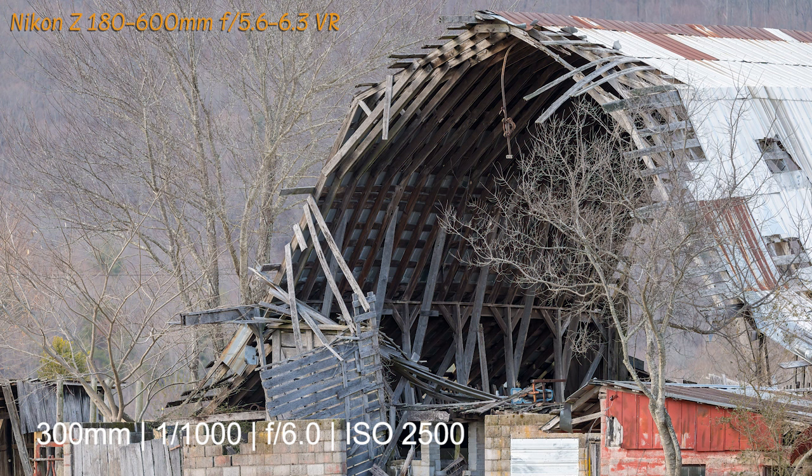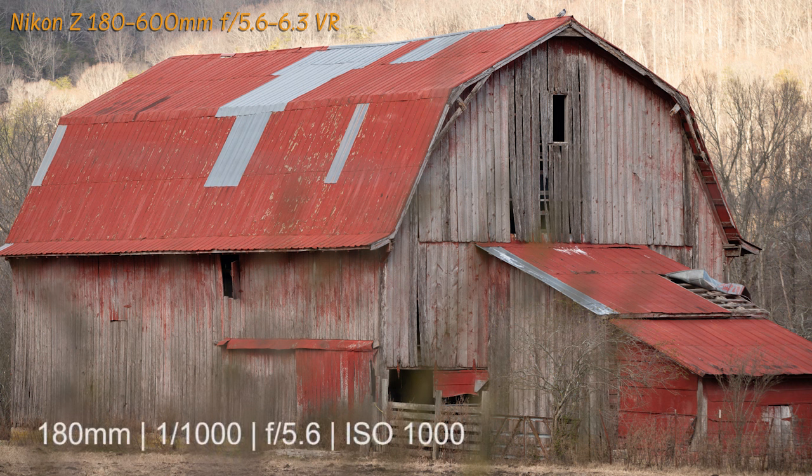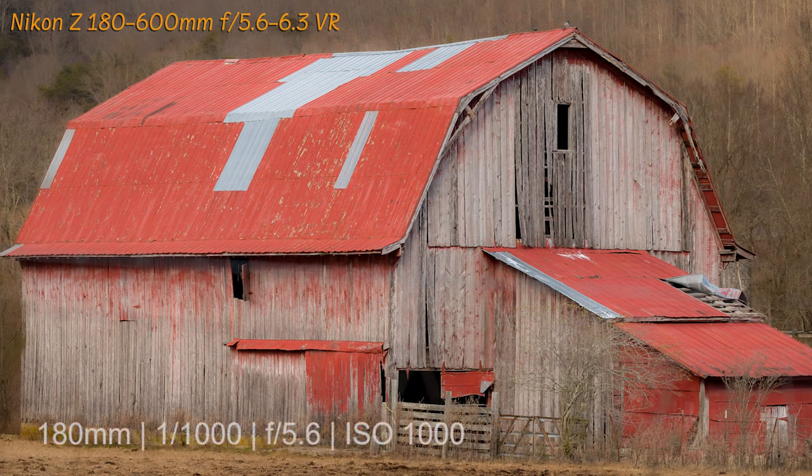One thing about the Z6 II is that it handles high ISOs very well. I've had good luck with it all the way up to 6,400 ISO using Topaz DeNoise. This last picture I took at 180 millimeters, but the sun had come out from behind the clouds. So I just waited a few minutes and was able to capture the next shot after the sun had gone back behind the clouds — I was much happier with that one at 180 millimeters, wide open at f5.6 at ISO 1000.